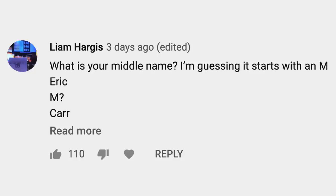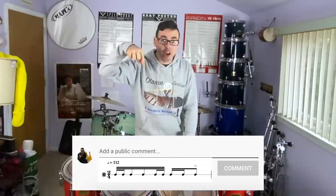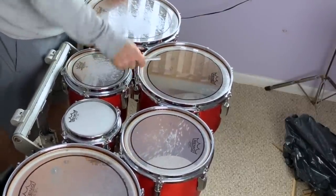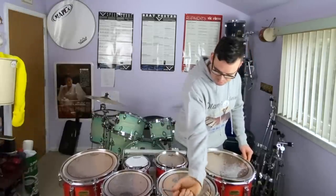Next question is from Liam Hargis: What is your middle name? I'm guessing it starts with an M — Eric M. Carr Productions? Let's see if any of you can guess it. Compose a comment right now and guess what my middle name is. If somebody actually gets it right, I will let you know in the comments. Liam's guess is Michael. Oh crap, he's right! Yeah, that's it. Okay, we're just going to rinse and repeat this tuning process over and over until the drum head is where I want it to be.